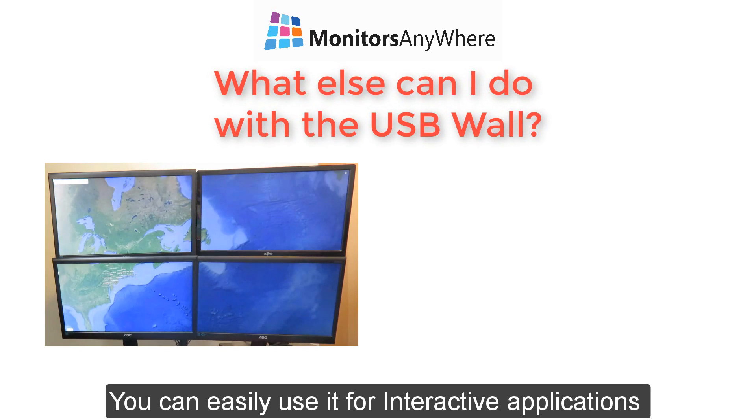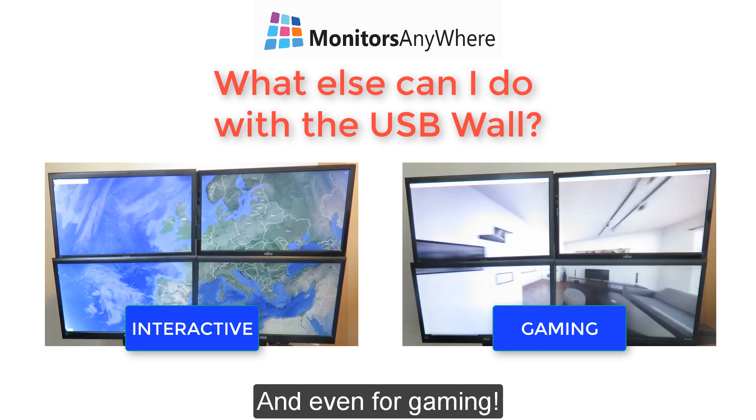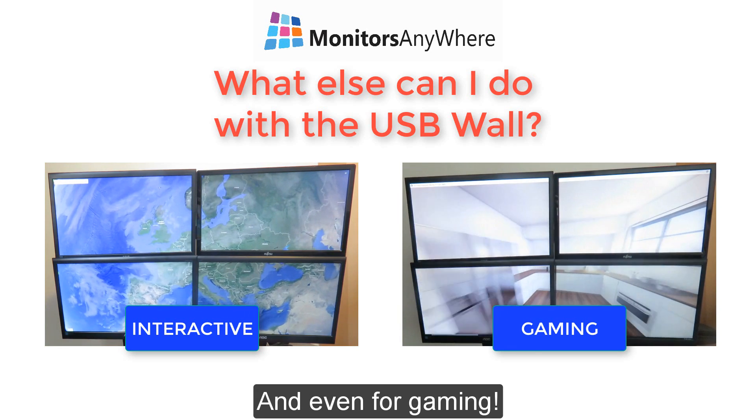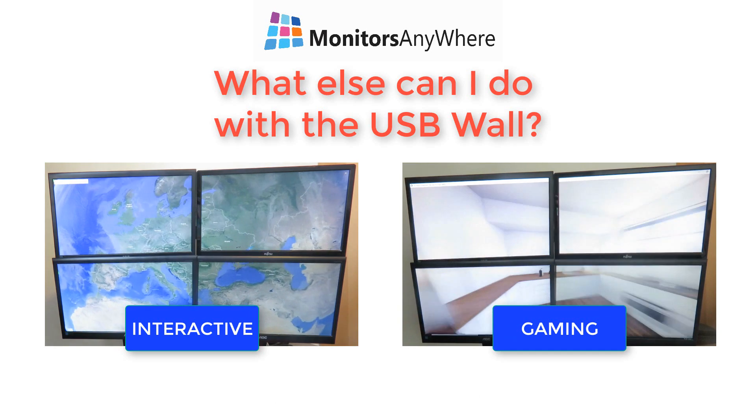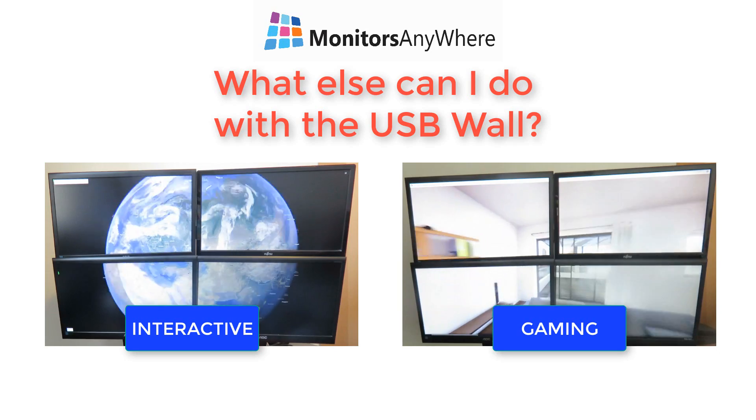You can easily use it for interactive applications, and even for gaming. Click here for more information.